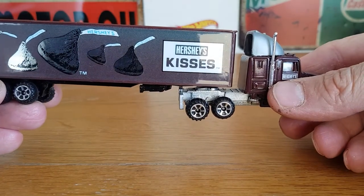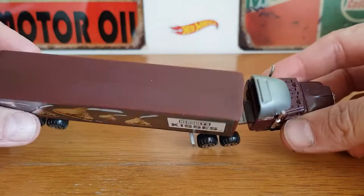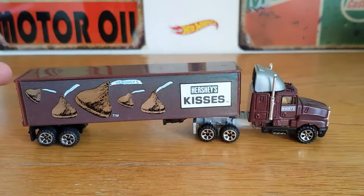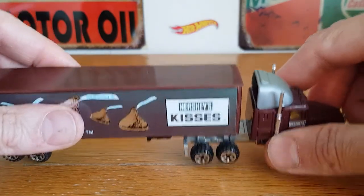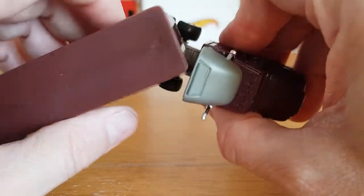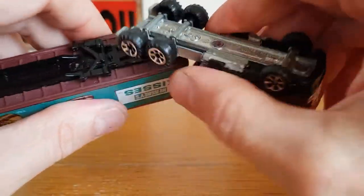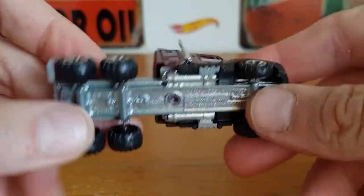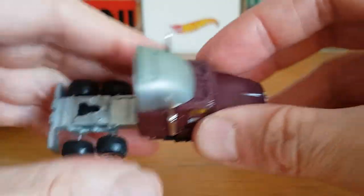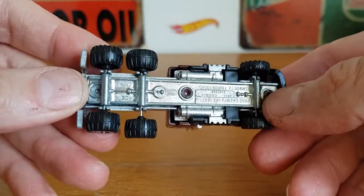Then we've got this — is it a Hershey's truck? This is pretty cool and in pretty good nick. I paid two pounds for this from a charity shop not far from me. The truck has an all-metal body and a very solid metal base.